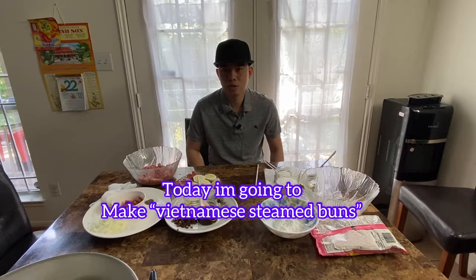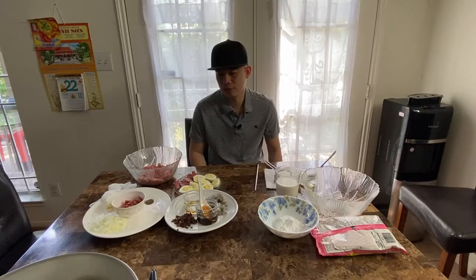Hello everyone, welcome back to my channel. Today I'm going to make Vietnamese steamed buns (bánh bao). I'll be speaking in Vietnamese with some English. So now I'm going to speak in Vietnamese.